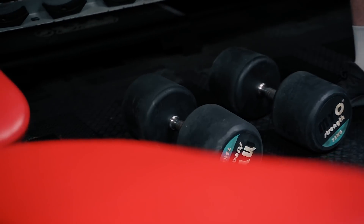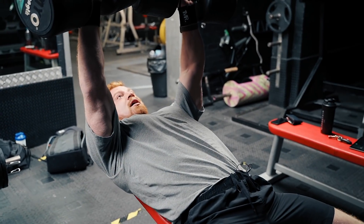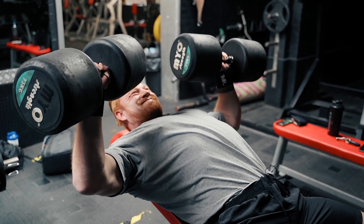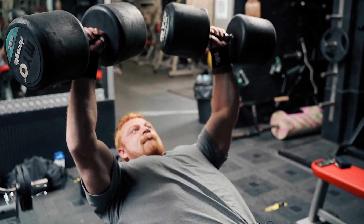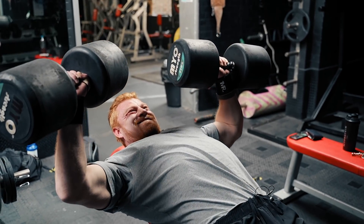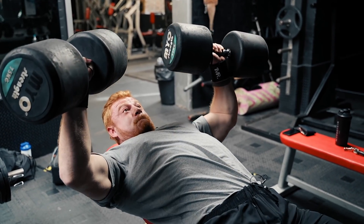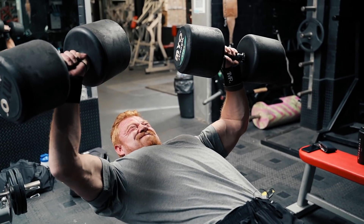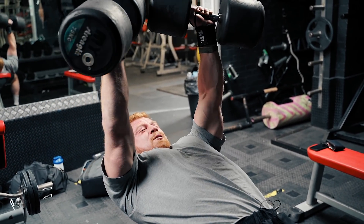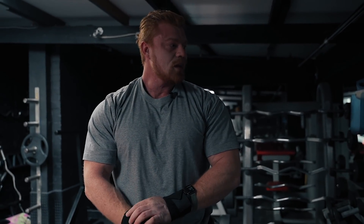For those of you guys who saw the Instagram post — 75 kilo dumbbell press, low incline. It kicked my ass real quick. I tried to go a little bit lower than last time — 5 reps.